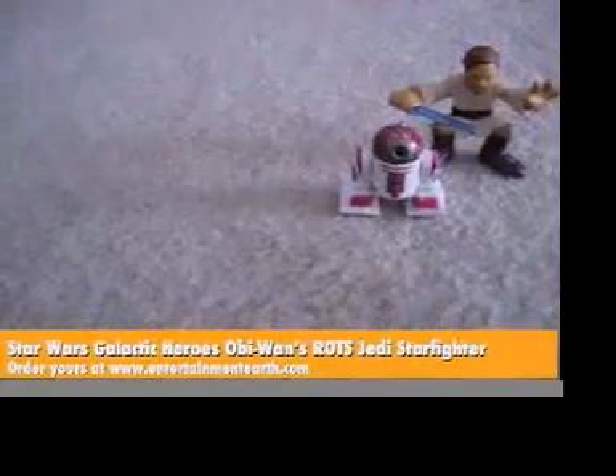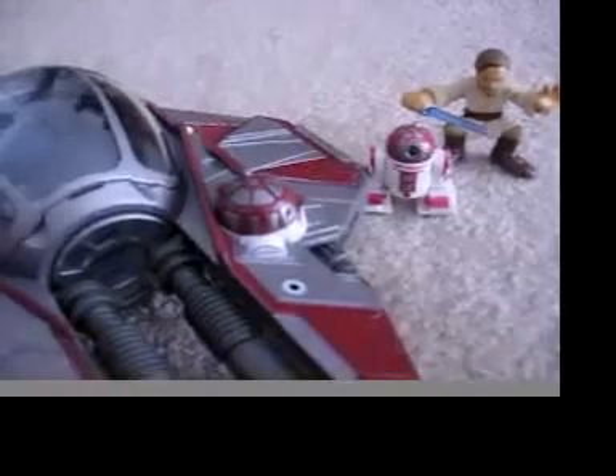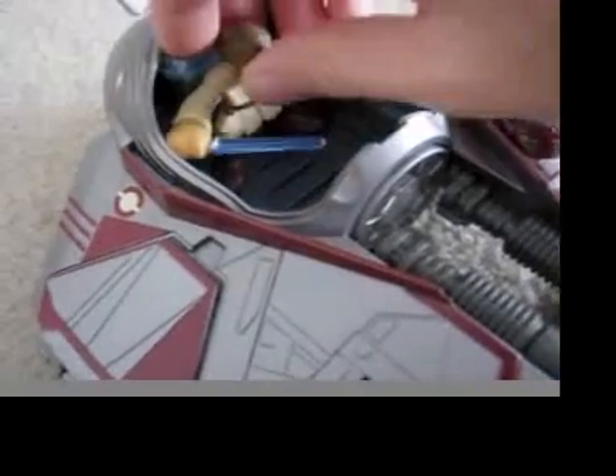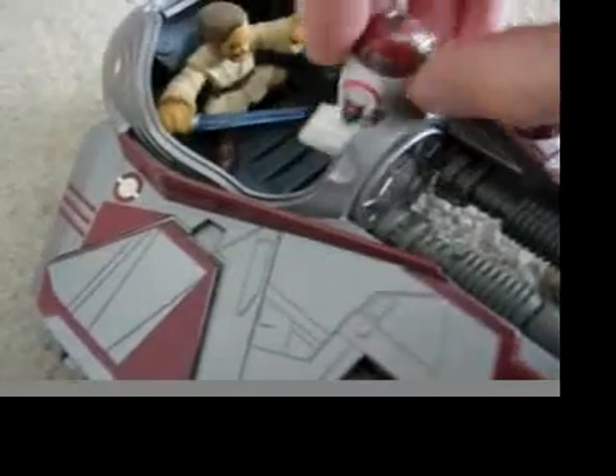Based on the movie Revenge of the Sith, the new Jedi Starfighter is here. Designed especially for Galactic Heroes, this special vehicle has seating for a Jedi Knight and even his friend right in the canopy.